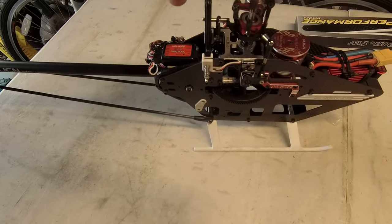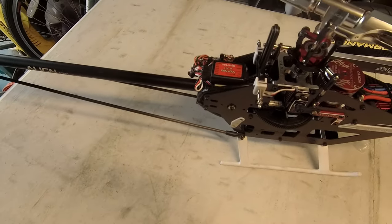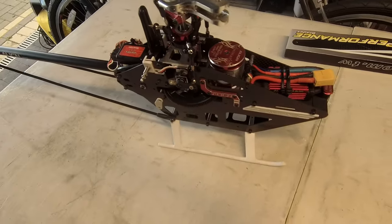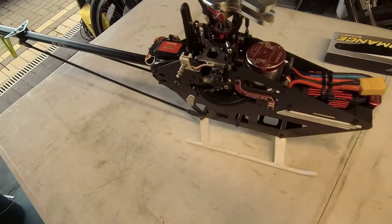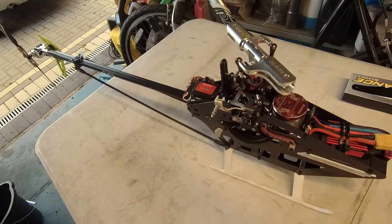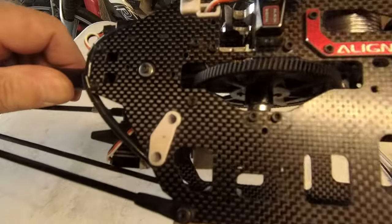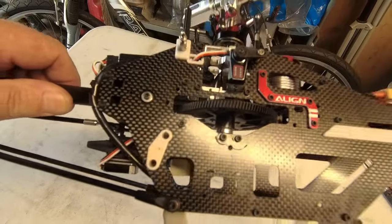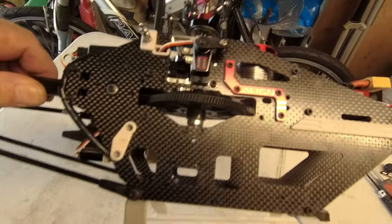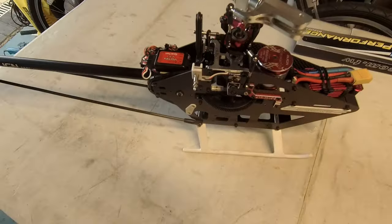I think I'm about there - obviously I'm going to have to go through the fly-barless controller, the Vortex, set those up and get everything level, but I think mechanically we're there. It's been a pain and it's been interesting. Would I want to do it again? Not really. Do I like 470s? I've yet to fly it properly, but building them - no, don't like them. But we'll see how it flies - it might change my mind yet.